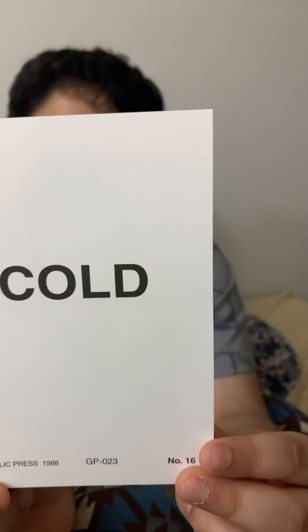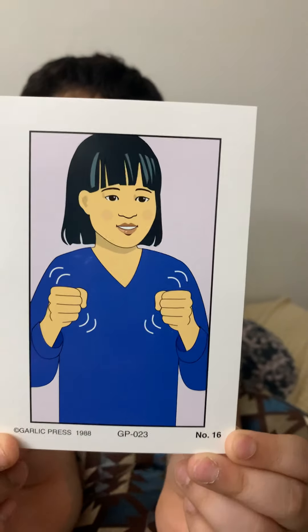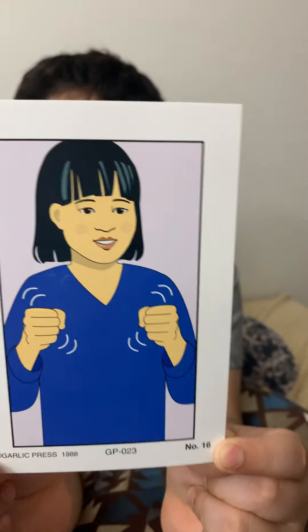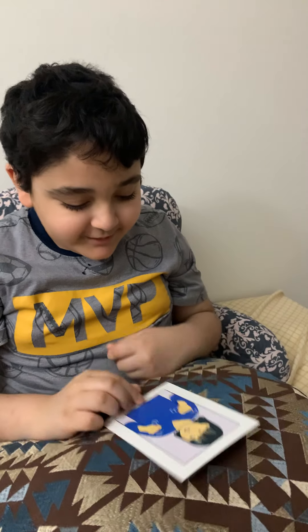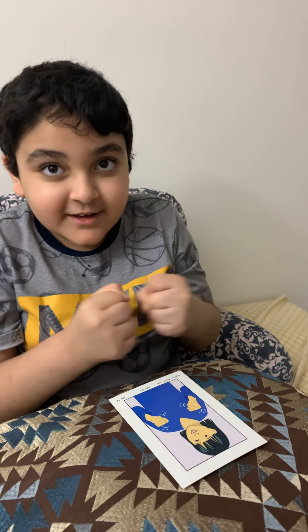Number 16: cold. Here's the picture. Okay, now we'll be doing it — do like this. Cold. It's cold.